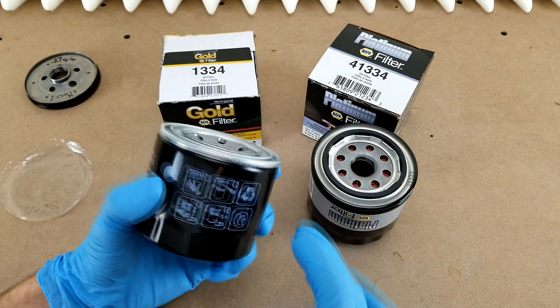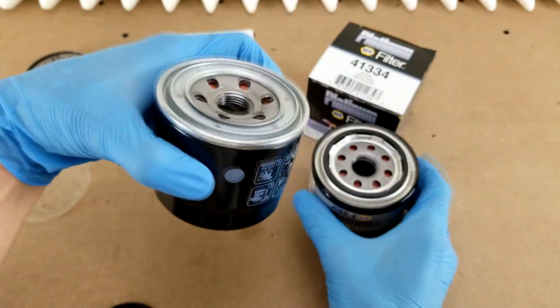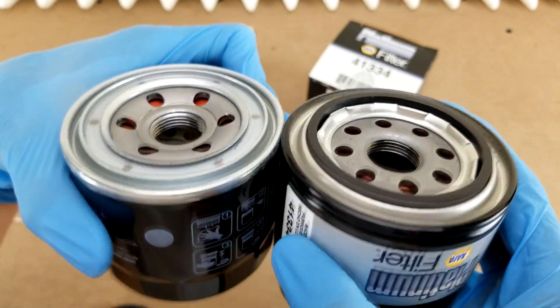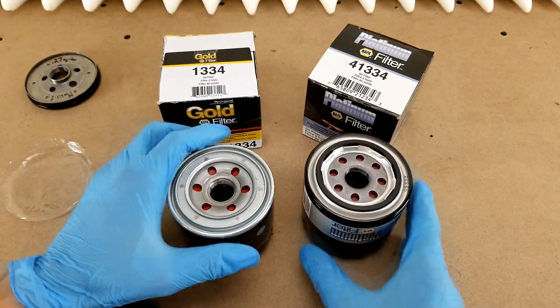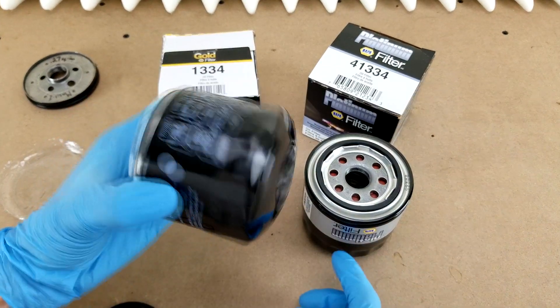Before I cut into these guys so we can look at the inside, they've both got a healthy approximately four and a half threads on the center hole. So that's it for the outside that's really relevant. Let me go ahead and cut these so we can take a look at the guts.